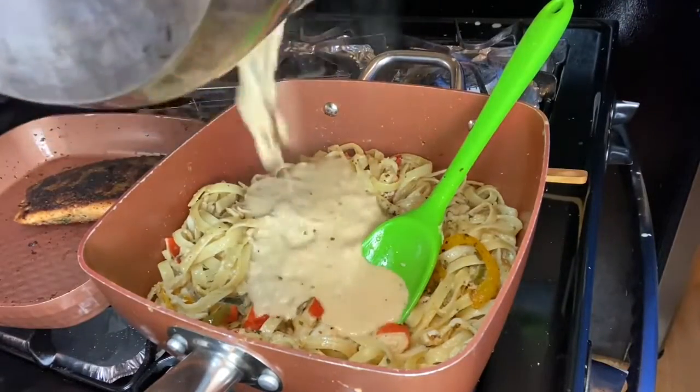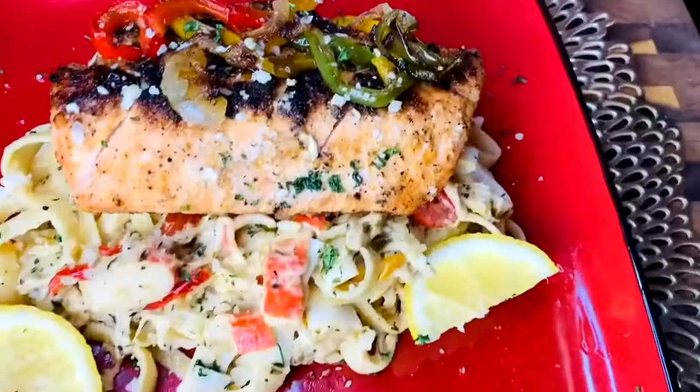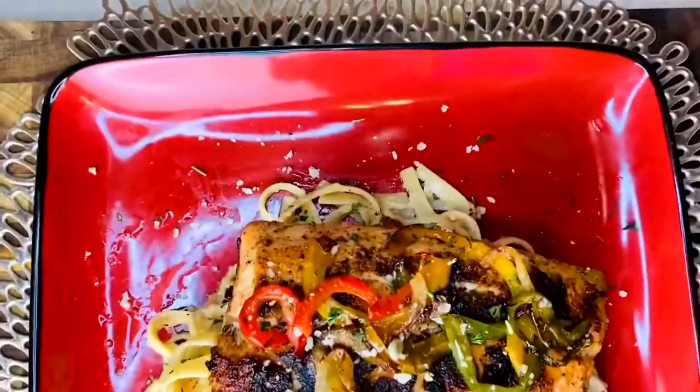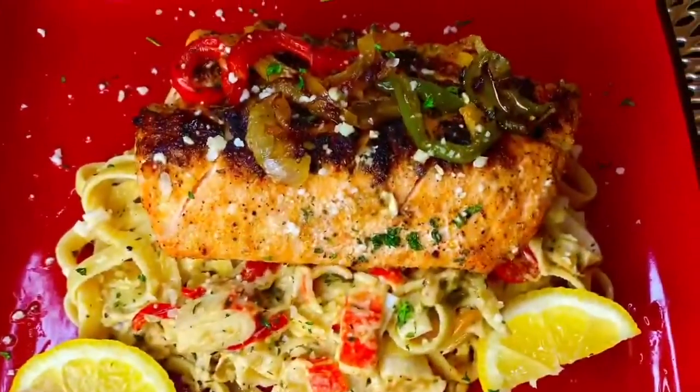Pour our sauce in here. Don't that look good, y'all? Thank you for watching.